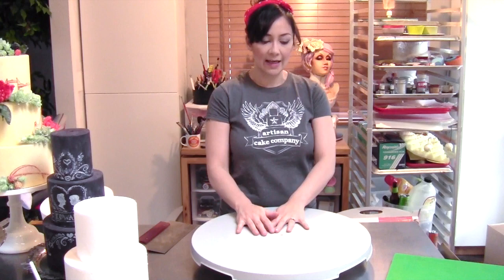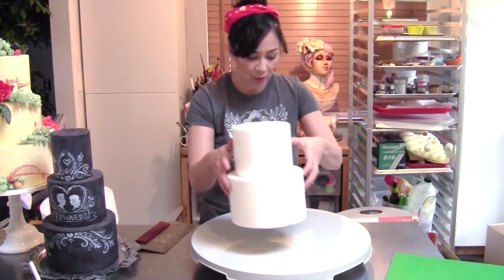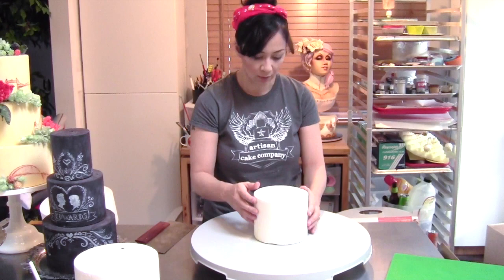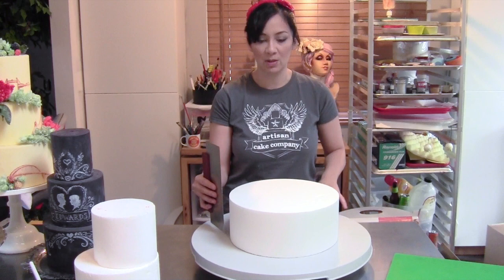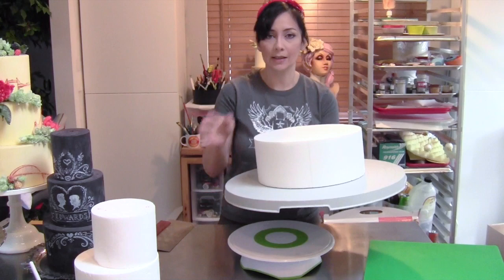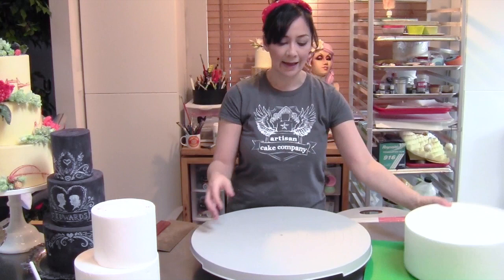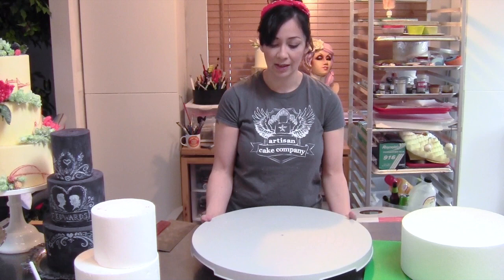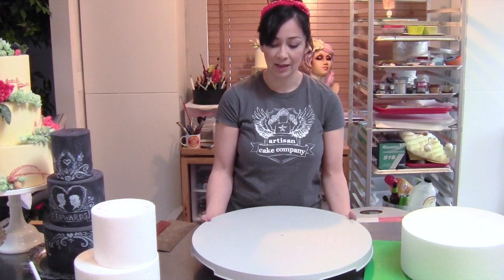So now we've got a giant work surface, and it has these really helpful lines in it so you can easily center your tiers exactly in the middle. When you get to the bigger sizes, there's tons of room — I could easily put a fourteen-inch cake in here and still have plenty of room for my upside-down method. It's not heavy either; this weighs about a quarter of the weight of this heavy piece of plastic. So when I'm doing my upside-down method, I can easily flip this over — no big deal. It's a nice smooth surface with just a few grooves, so I can wash it off in like a second.